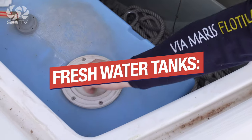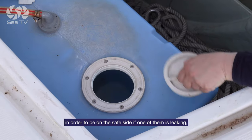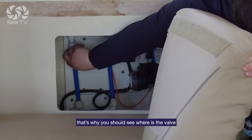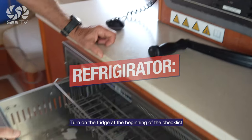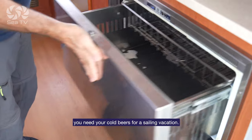Fresh water tanks: in most yachts the tanks are separated with a pipe in order to be on the safe side if one of them is leaking. That's why you should find the valve that connects them for when the first one runs out. Refrigerator: turn on the fridge at the beginning of the checklist and at the end check the temperature. You need your cold beers for a sailing vacation.